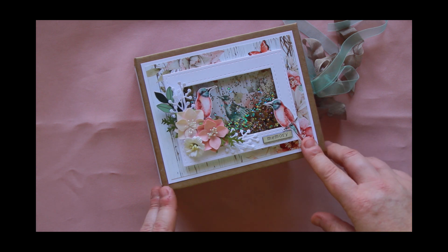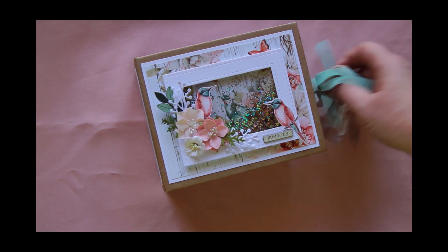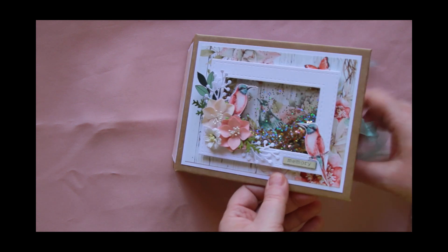So there's the front of my album. I just fussy cut a couple of the birds out and used some Prima flowers. I've just used my ribbon to keep it closed.